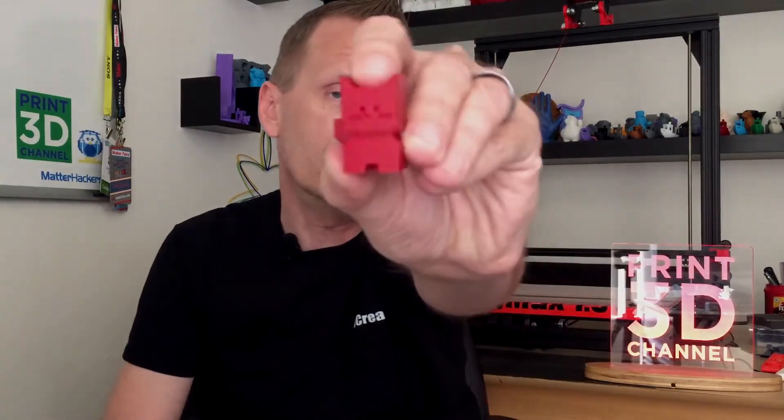Today's episode is all about this cool little calibration cat I printed out. I've been at the Bay Area Maker Faire for the last couple of days, so the printer's been sitting idle. Normally I would just run out a quick benchy, but I remembered seeing this really cool calibration cat up on Thingiverse, so I thought let's try and print this out and see how it turns out.